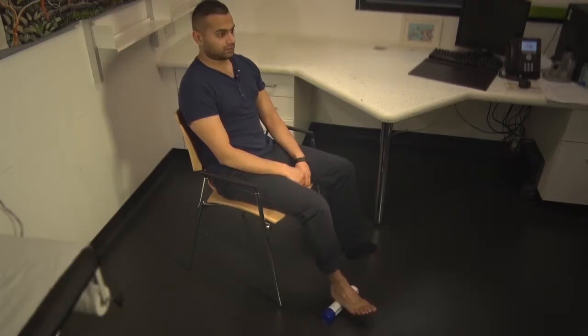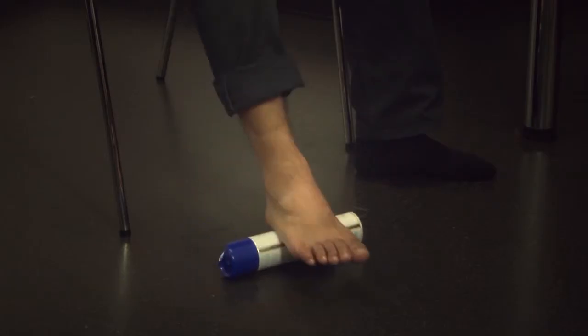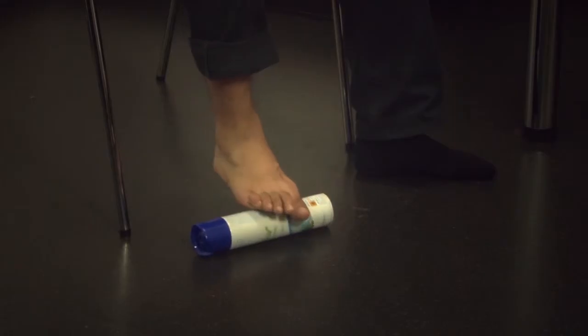This involves rolling the arch of the foot over a rolling pin, drinks can, or water bottle. Allow the foot and ankle to move in all directions over the object. This can be done for a few minutes until there's some discomfort. Repeat this at least twice a day.